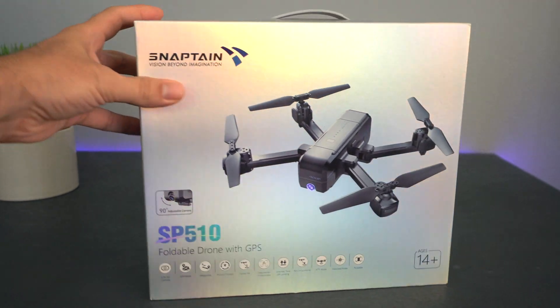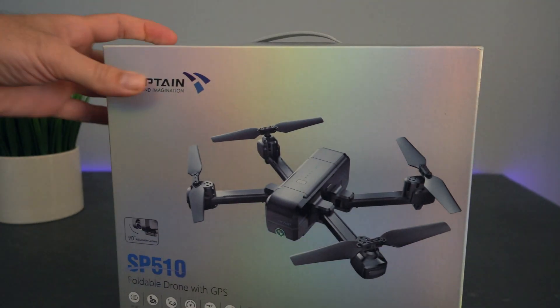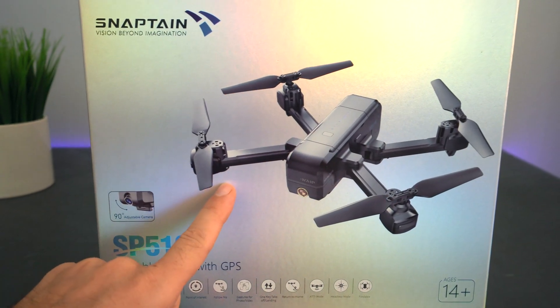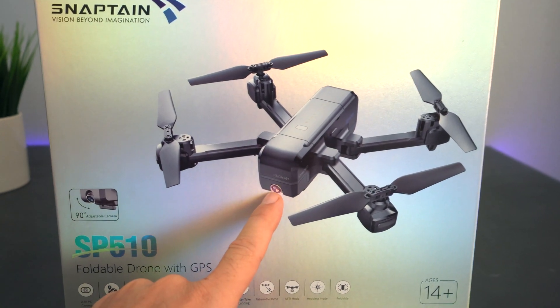Let's look at the details real quick. It comes in this box with a really nice color-shifting material, so it's quite unique looking. We have a picture of the drone — this is what it looks like — and it is foldable, so these things do fold in. We also do have a camera.